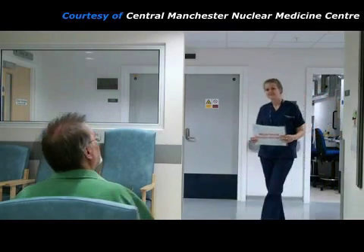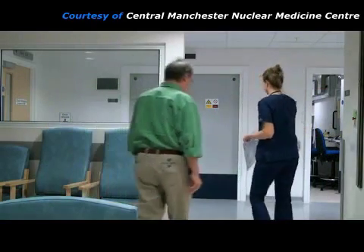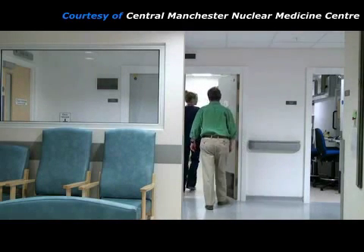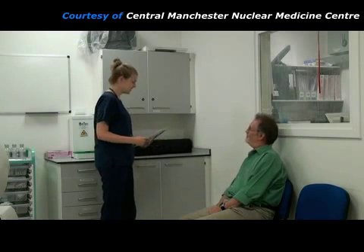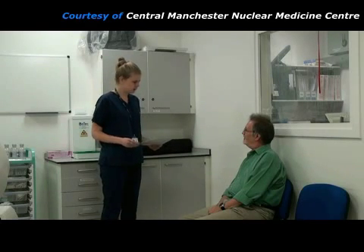This patient is having a myocardial perfusion imaging scan. About 1 hour ago, he was given an injection of a radioactive chemical, known as a radiopharmaceutical, which will have concentrated in his heart muscle. A practitioner takes him into the gamma camera room where pictures of his heart will be taken. The practitioner checks the patient's identification to make sure she has the correct person, then explains what will happen during the scan.